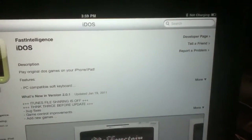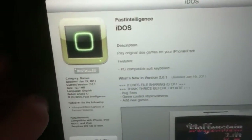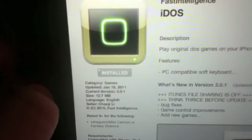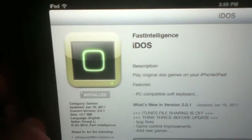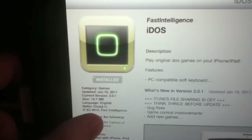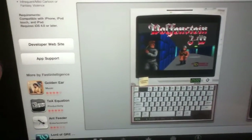You may have heard of this program before, but it was pulled from the App Store due to how easy it was to load up DOS games onto your iPad. This is a universal application so it will work both on iPad and iPhone, and it is currently free from the market. So that is the first thing you're going to get.